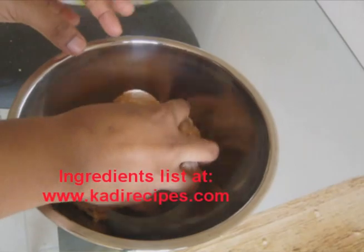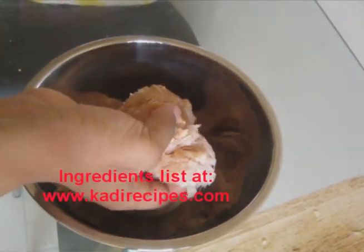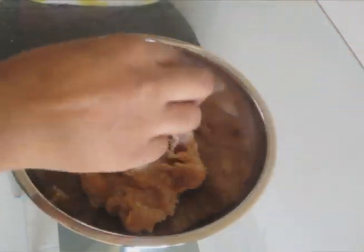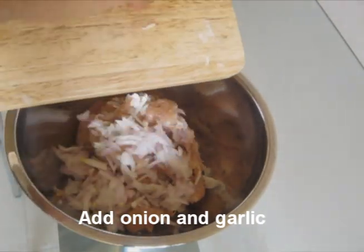For the ingredient list, please visit my website. The first step is to season the sausage. You can use any kind of sausage. I'm going to use some ground chicken. Add the minced onion,